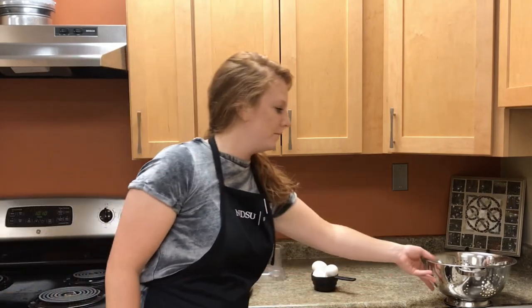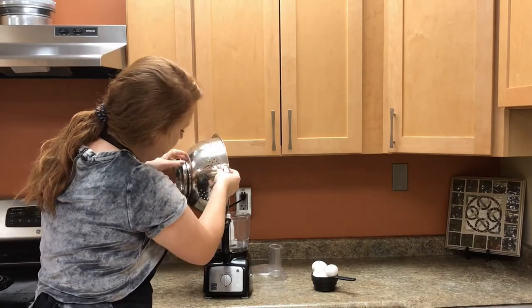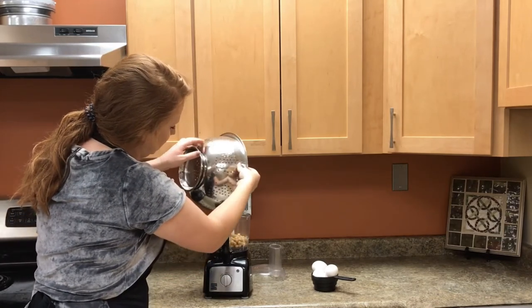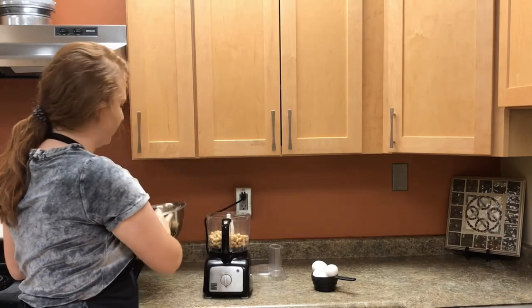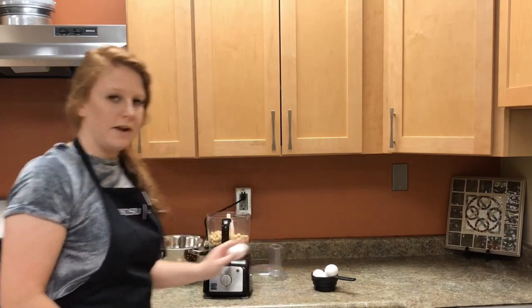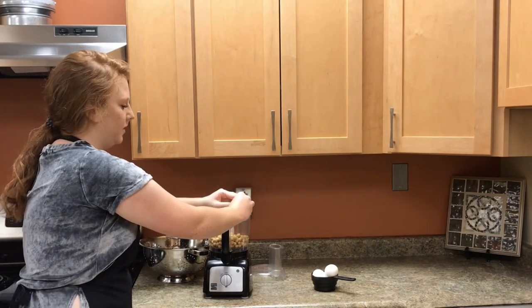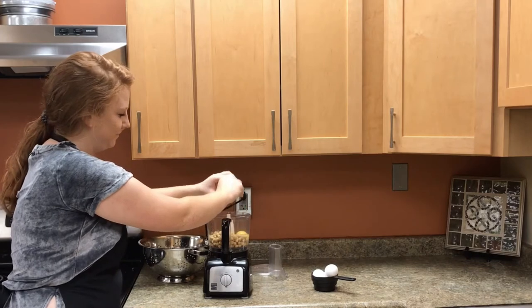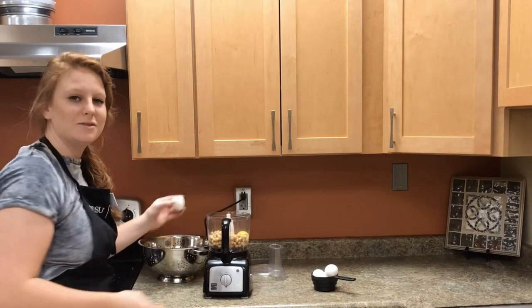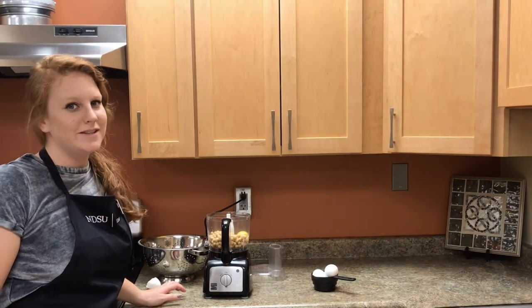The next step is to take your strainer of chickpeas and gently pour them into your food processor. Once the chickpeas are in, gently crack your egg on the counter and open it into the food processor. Repeat this with the rest of the eggs. Once all the eggs are in, blend it until smooth.